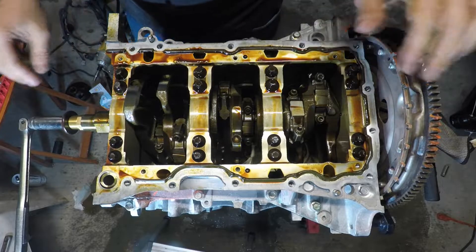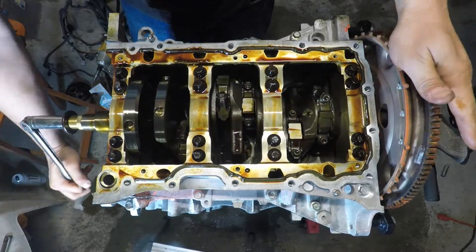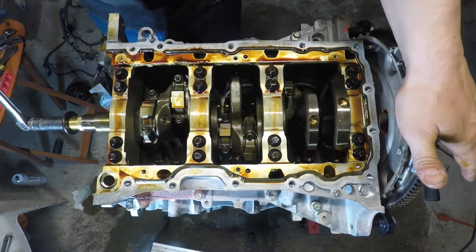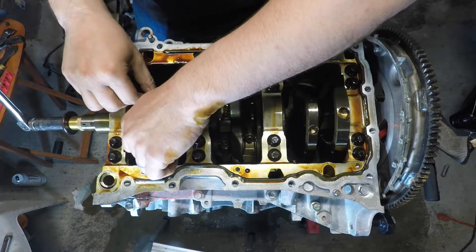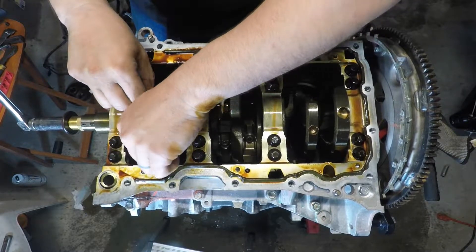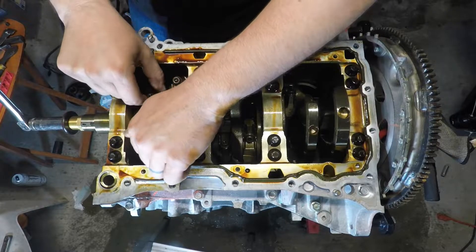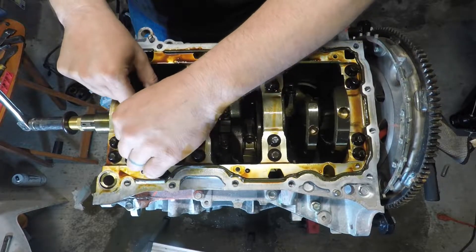If you're interested in keeping all these in order, just pull them out one at a time. You don't have to worry about the piston just falling through — it's not going to fall right through.